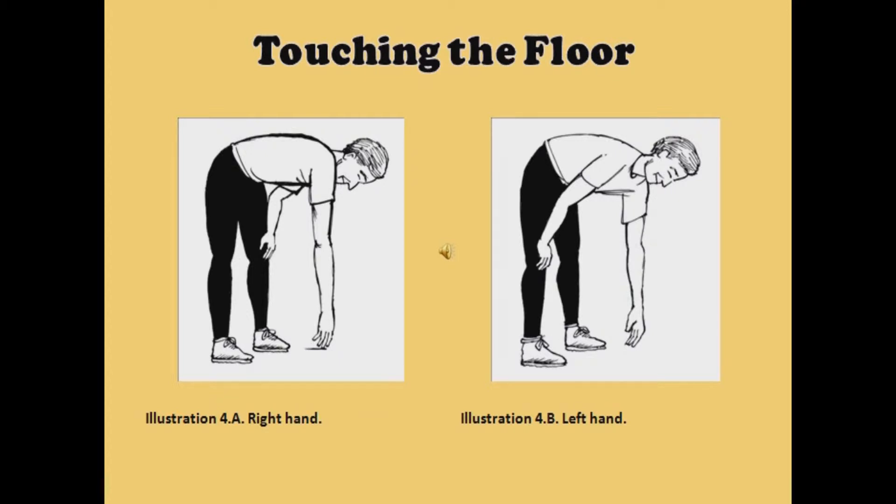Most of you will not be able to touch the floor in the beginning because of stiffness in your joints and muscles and lack of exercising previously. Do not get discouraged as you begin this program. In time, your muscles and joints will begin to respond in ways you never thought possible.